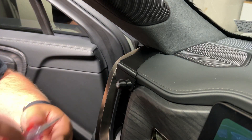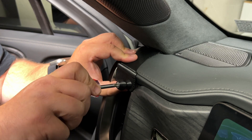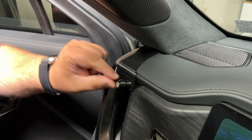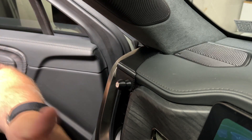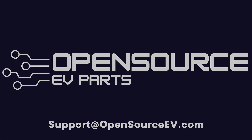After that was done and after it was screwed together properly, it is much more secure. That phone isn't going anywhere. This is Rob from Open Source EV — thank you for taking a look at this video and I'll see you again in the next one.